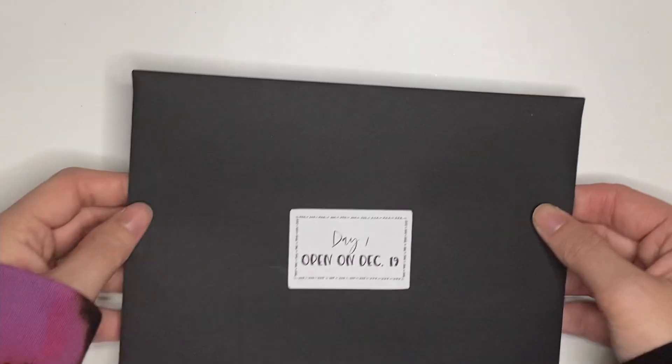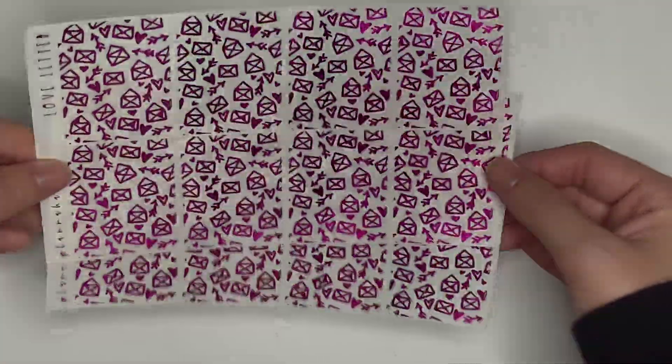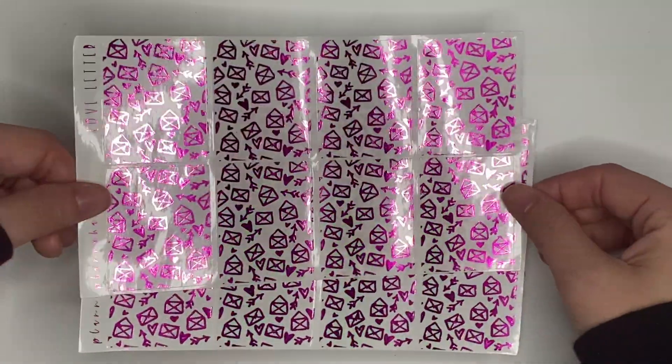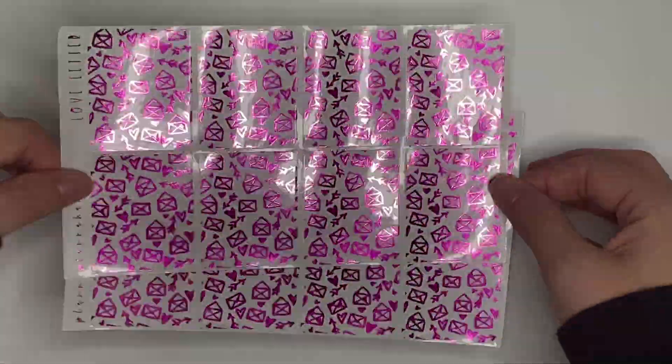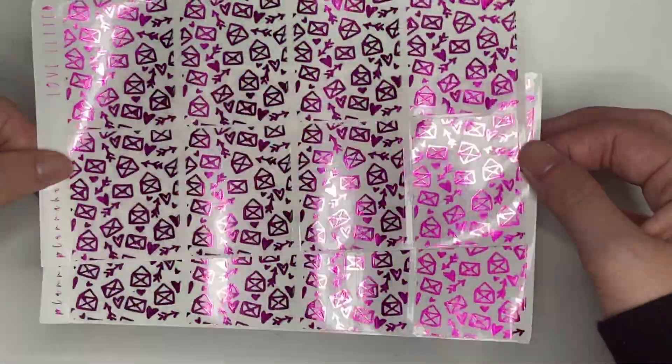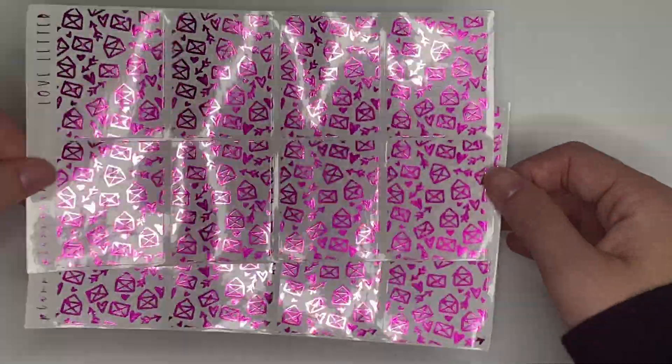Day 7, open on December 19th. We have the Love Letter underlays in hot pink — they are hot, hot, hot pink. This is the only thing that's kind of holiday-adjacent, and I think it would be perfect for Valentine's Day. I just wanted to use hot pink because I love it so much. I think it is so stunning.